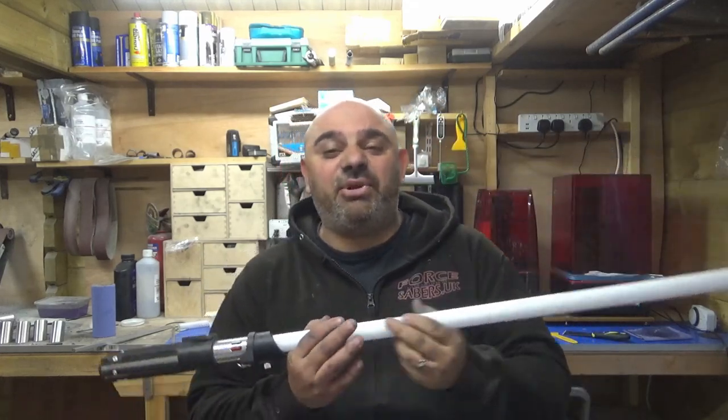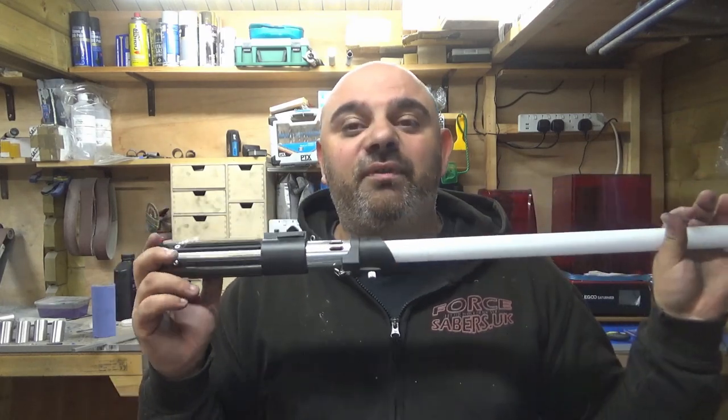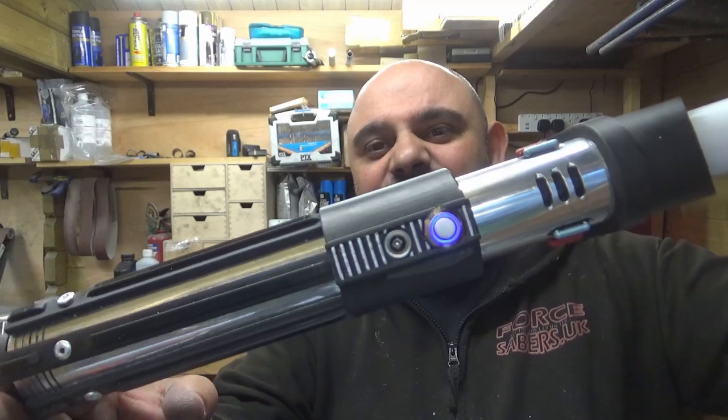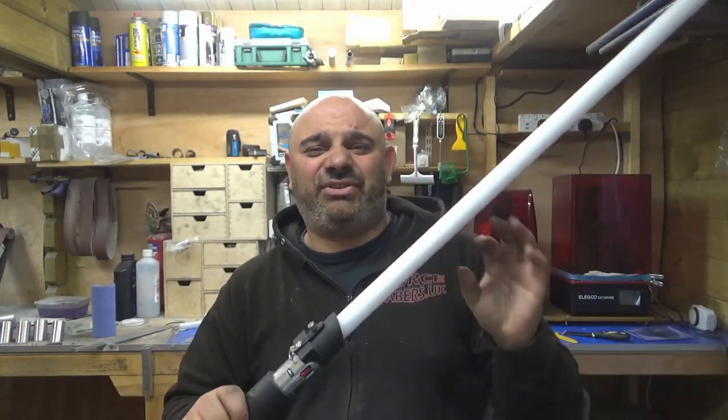Keep track of how many subscribers I've got. When we hit 500, a video will come out very quickly telling which one of you lucky subscribers has won this Darth Vader hilt. I promise you it will be worth it because this thing is so nice.